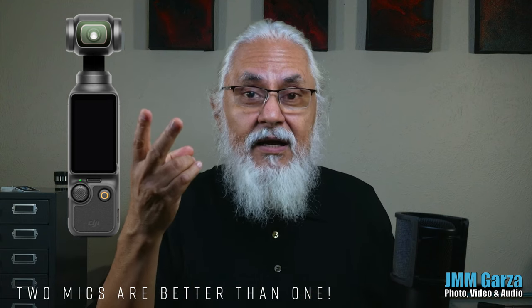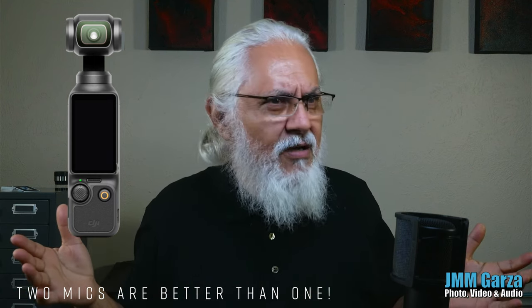Another option I really like is the two-mic setup. With the creator combo, you get one microphone you can attach to your shirt, and you also get a second microphone — two transmitters total. That's a tremendous option, especially if you're going to a place and interviewing somebody. You have the camera on a tripod doing a two-shot, with one person on mic and a second person on the other mic. Very nice.